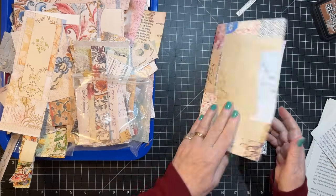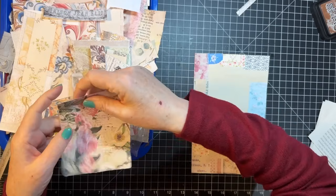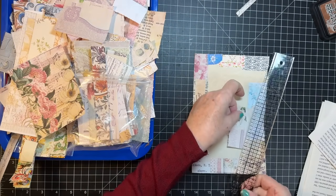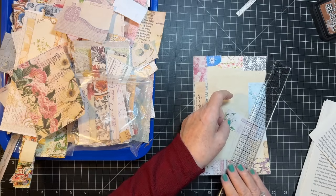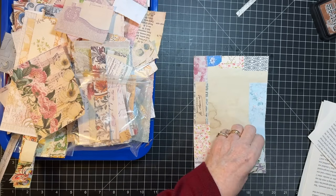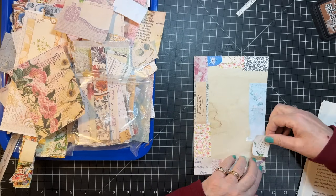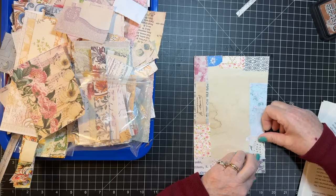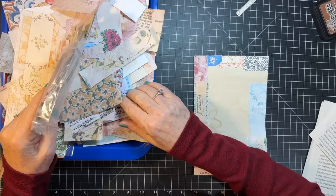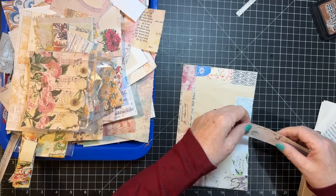All right, so this one's ending up a little kind of pastel-ish. This little flower would be cute - I'll put that there. So I think I want to do a book page one next, and then maybe try the mamagami. What else do we have? We have a little of this - I could just take a teeny tiny bit of that.